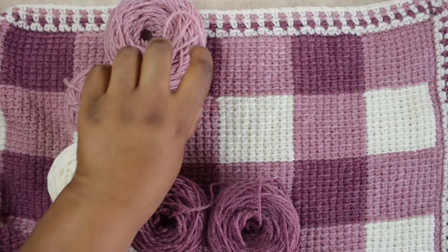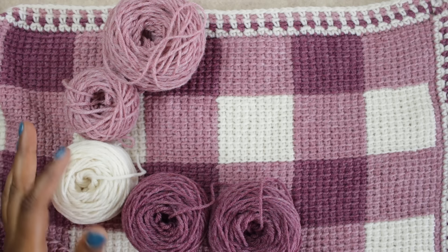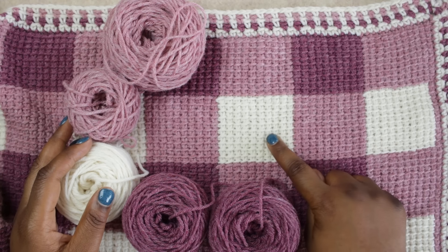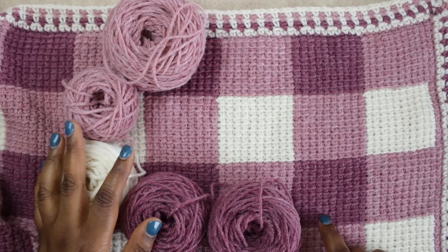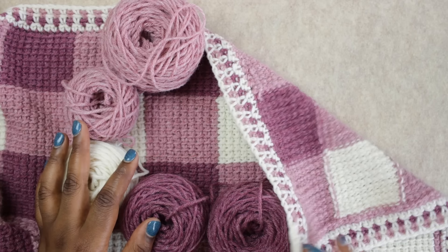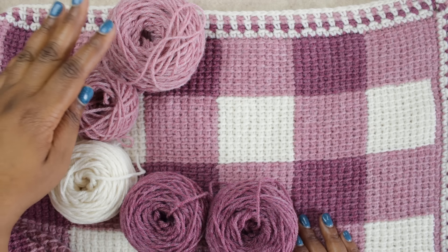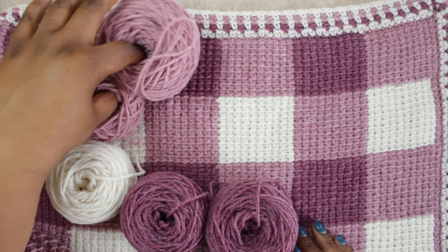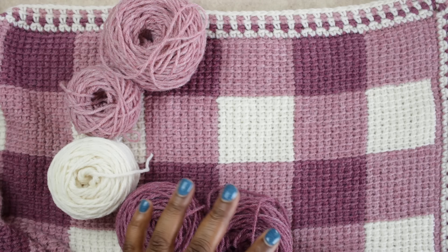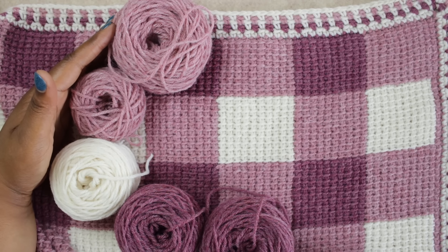Before you start your Sweet Gingham Baby Blanket, I encourage you to roll your yarn into either balls or cakes. As you continue along your project, you're going to need a different ball of yarn for each color change within your row. If you don't, and you try to carry your yarn along the row, you're going to have giant floats on the back. So make five balls of color A, four balls of color B, and another five balls of color C.